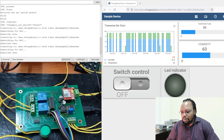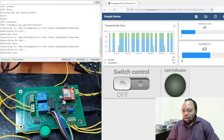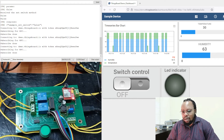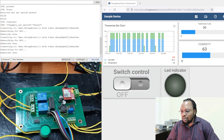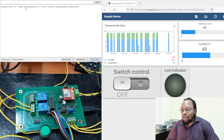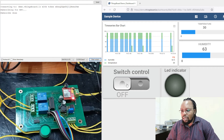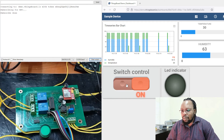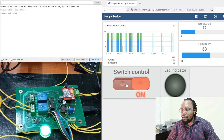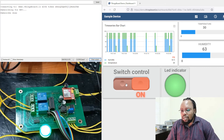Let's simulate action from ThingsBoard. Before that, let's clear the serial so we can see what's happening. The device is connecting — it had lost connection, it's reconnected. So let's now switch on the indicator and see. Switch is on. The LED is on. Everything works. Perfect.